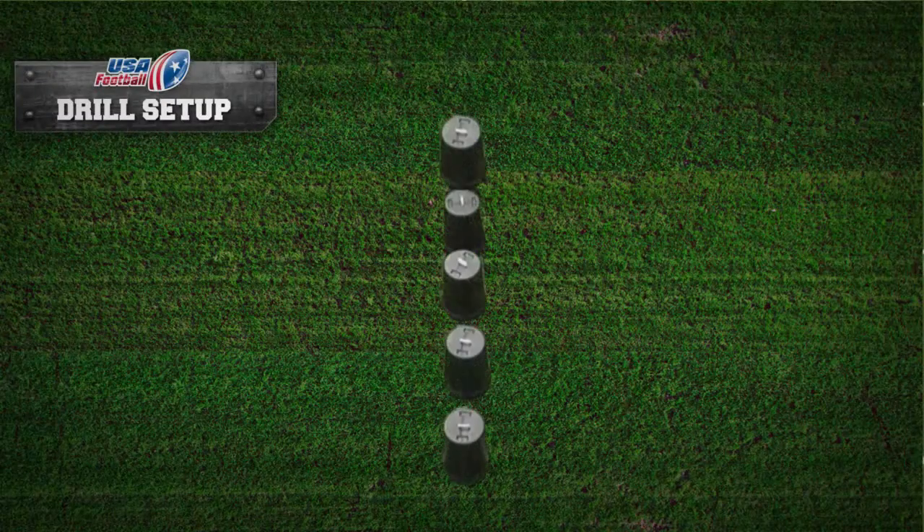Drill Setup. Place five trash cans in a single file line with approximately one to two yards in between. You want to keep the drill in tight, small spaces to force sharp, snappy hip explosion, but vary the size depending on how big your players are.